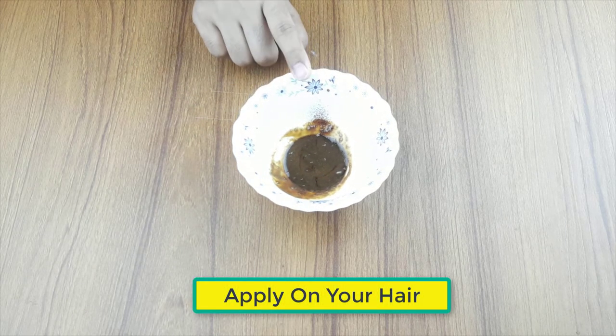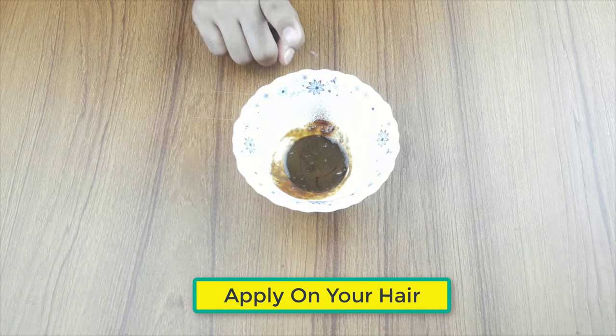It's ready for use. Apply it on your hair 3 to 4 times a week, 2 hours before your shower.